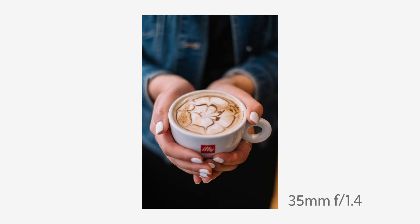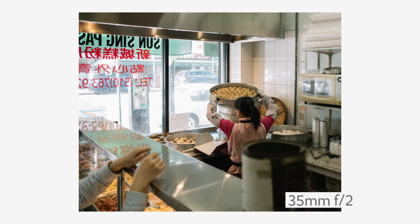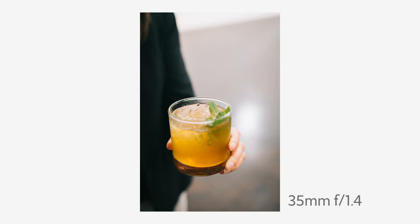The one thing people say about the 35 f1.4 that they miss with the f2 is a specific kind of character, and I don't think that's wrong. That lens does have a very beautiful, specific look and it is very nice. I'd say the 35 f2 is about 95% there — you're not going to notice a huge difference side by side. The biggest difference you'll probably notice is light fall-off in the corners: the 35 f2 is pretty even across the frame, while the 1.4 has noticeable vignetting. That's not necessarily bad, and you can fix it in post, but it's something to consider.